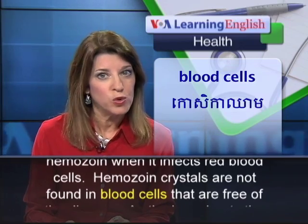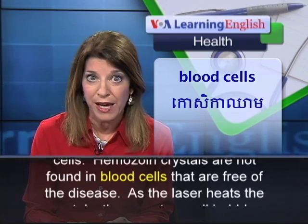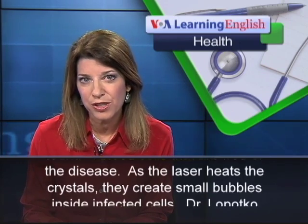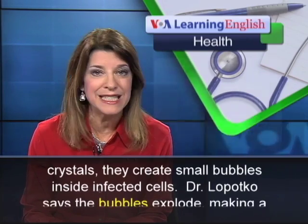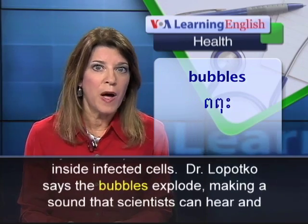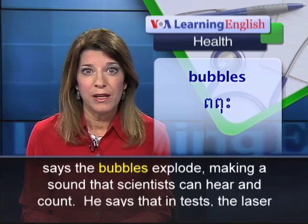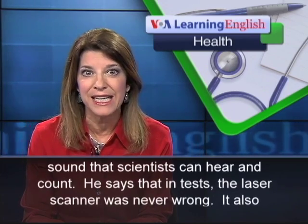Hemozoan crystals are not found in blood cells that are free of the disease. As the laser heats the crystals, they create small bubbles inside infected cells. Dr. Lopatko says the bubbles explode, making a sound that scientists can hear and count.